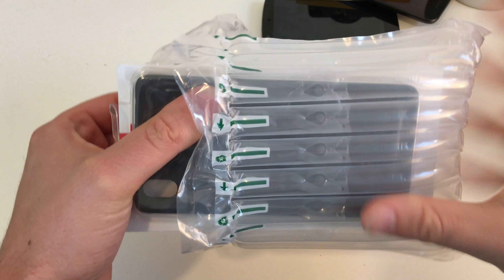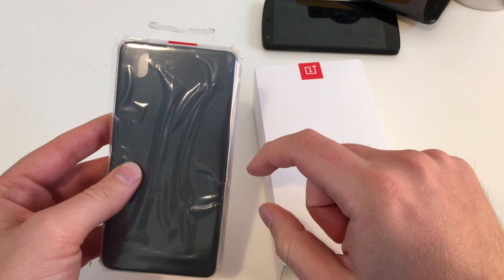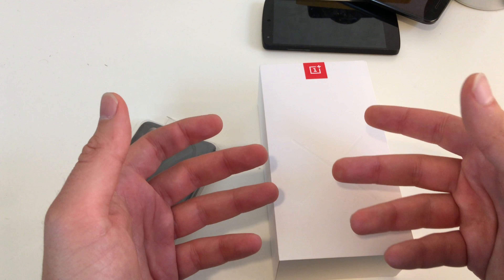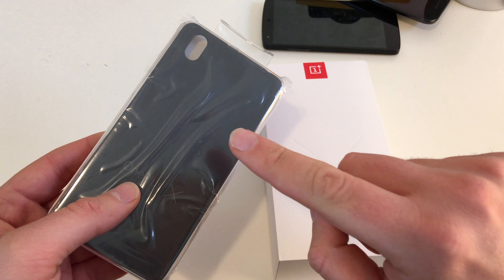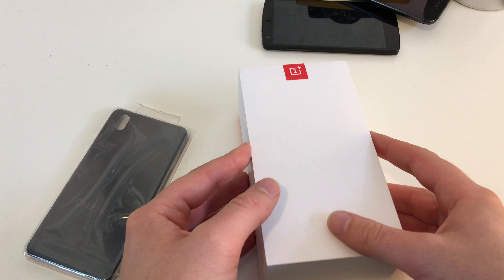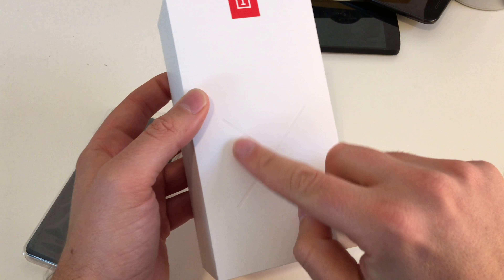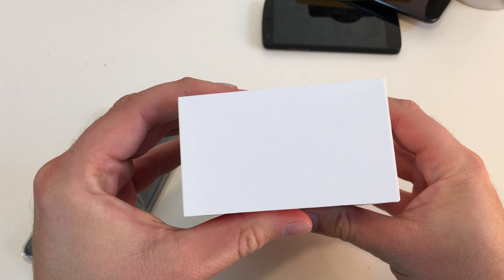A nice air package here. Let's get it out. As you can see, I've also ordered a case because the OnePlus X has a non-removable backside cover. It's now a glass cover like older iPhone models. On the side we see OnePlus X, and on the front we have the OnePlus logo and this X.